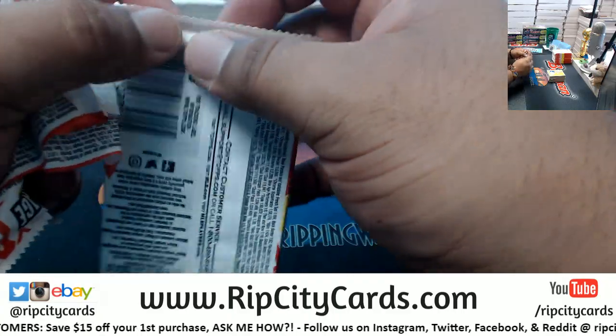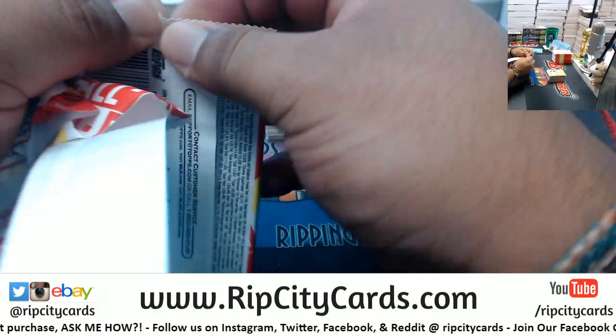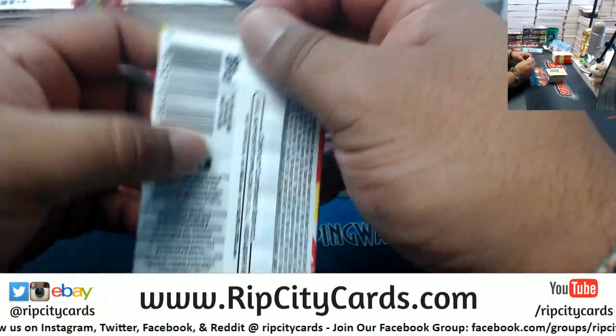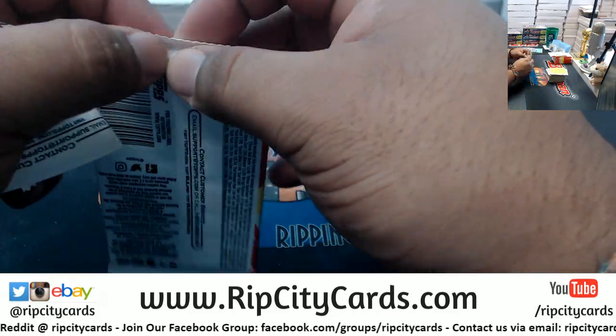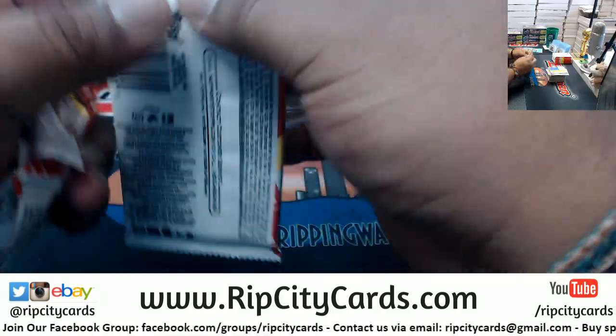Topps packs are pretty easy to open compared to other folks - they're like the easiest to open. I want to try to get this around the 30-40 minute mark.